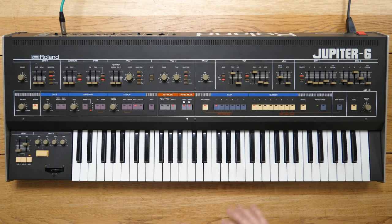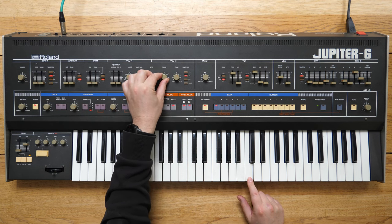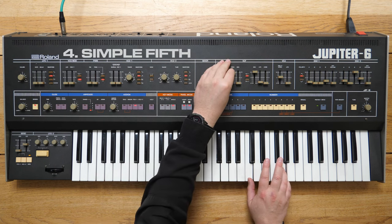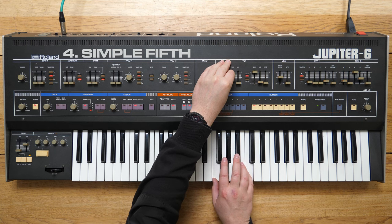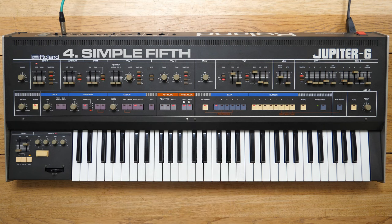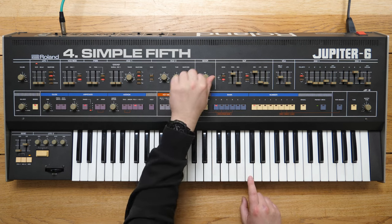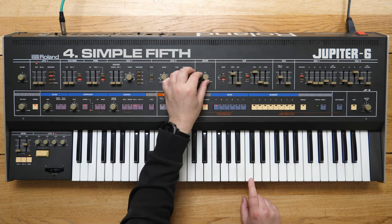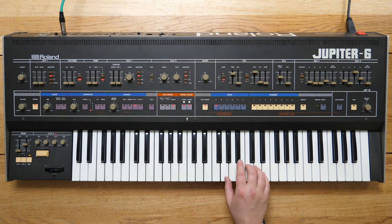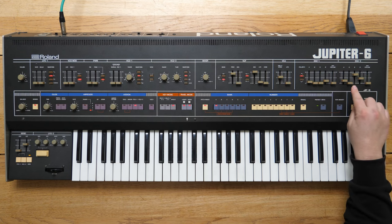They're just slightly detuned, but of course we can detune them a lot more. That's a fifth — seven semitones. That's a source of all sorts of beauty. Blending between the two notes, we've got VCO1 and just a little bit of VCO2 in there. Gorgeous, isn't it.